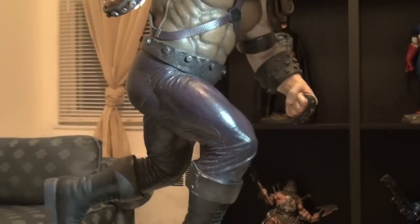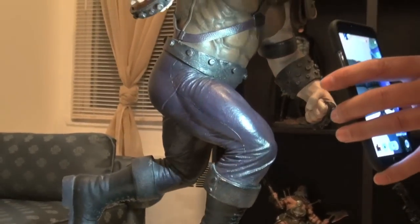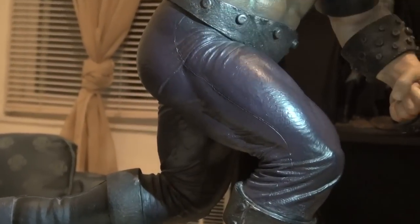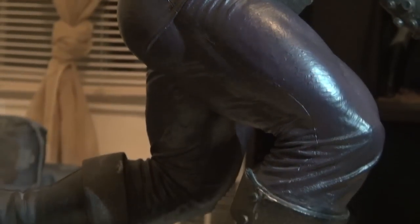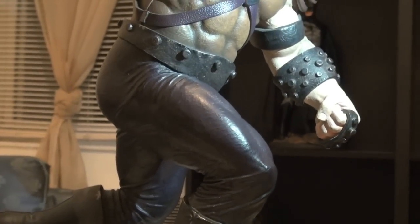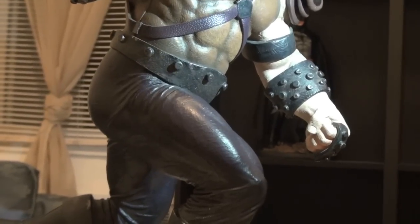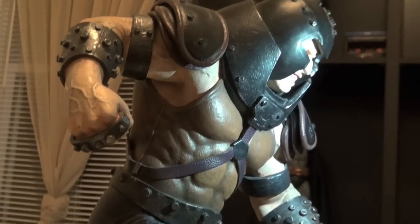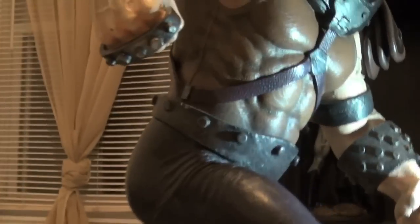Look at the pants — you can actually see the seams for the pants right here, like stitching, which is pretty cool. They didn't have to do that, but I guess because it's realistic and based off the movie, it's cool that they did. That's what I like about this piece — it's not too comic-y, but it works in that sense.